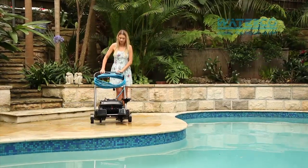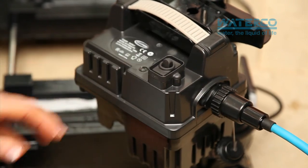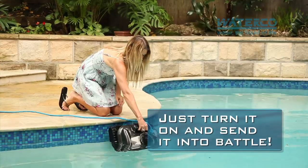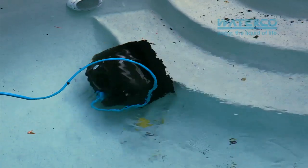The Admiral Ultra truly is the next generation of pool cleaner, requiring no installation, no hoses and no additional equipment. Just turn it on and send it into battle. Watch how it charges across the pool floor — even the dirtiest pool will be looking ship shape in no time.